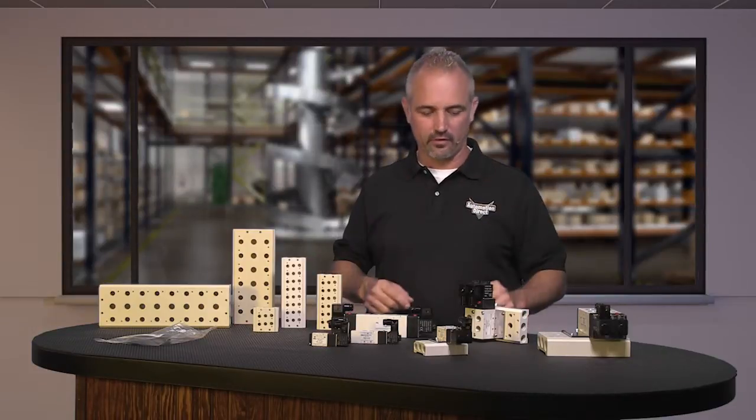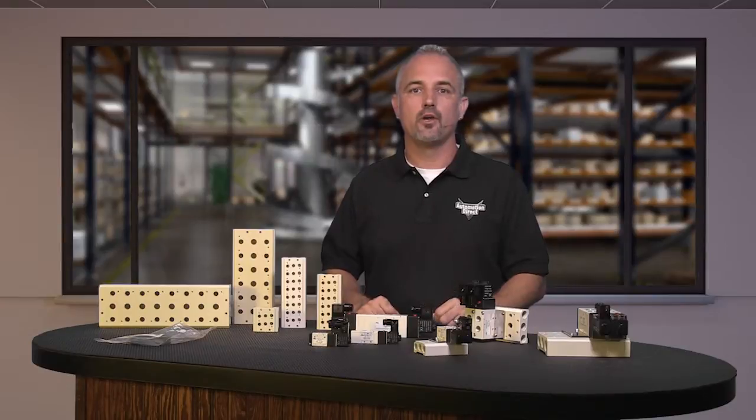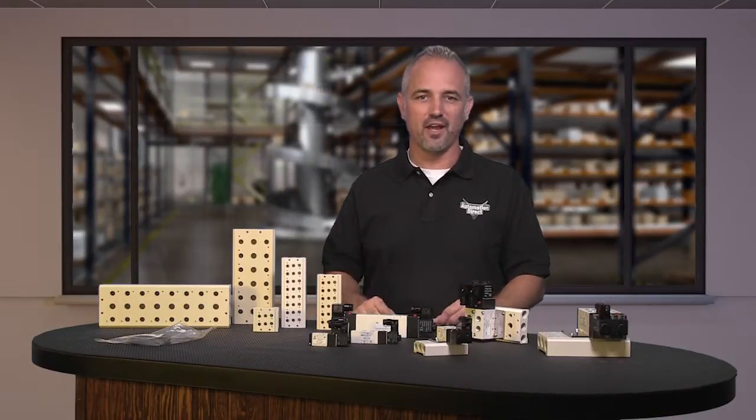Welcome to Kickstart, where you get to see new products here at AutomationDirect. Today I am going to show you our new line extension of our AVS pneumatic valves from our brand Nitra.